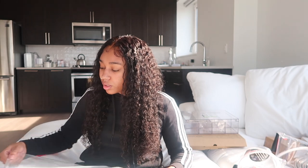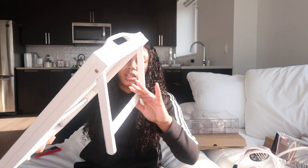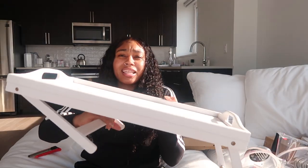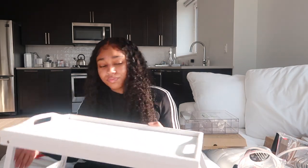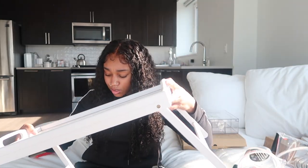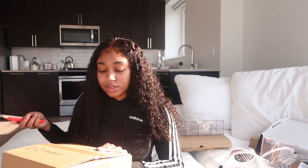I got two of them so I'm not gonna open both since they're identical. This is what it looks like — it's a plain breakfast tray with little legs. You can eat on it flat without the legs on your couch, or put the legs up to have it raised in bed. That's what it looks like.